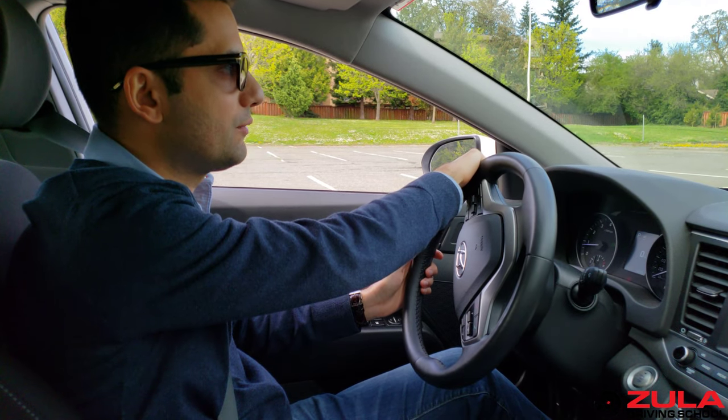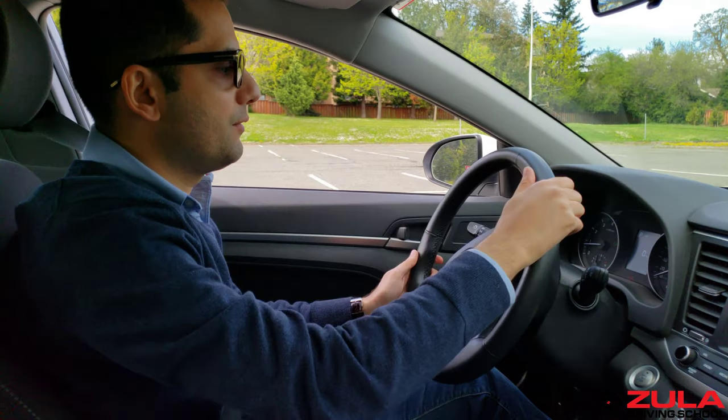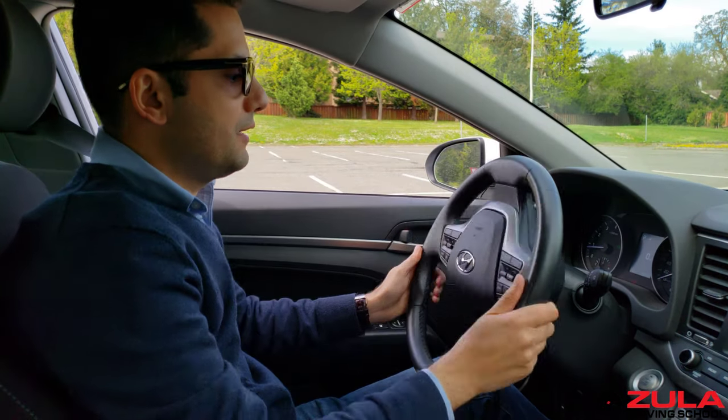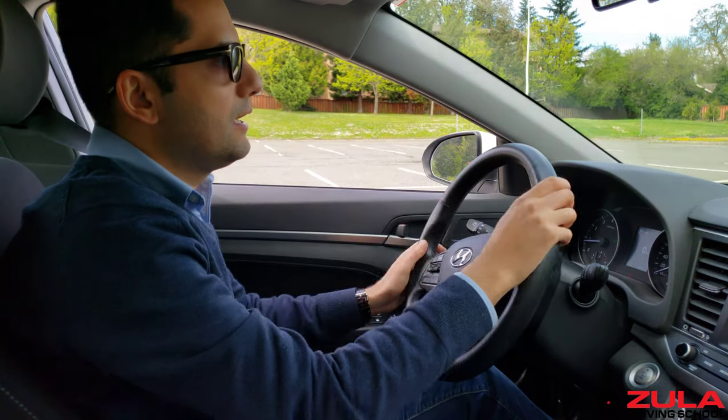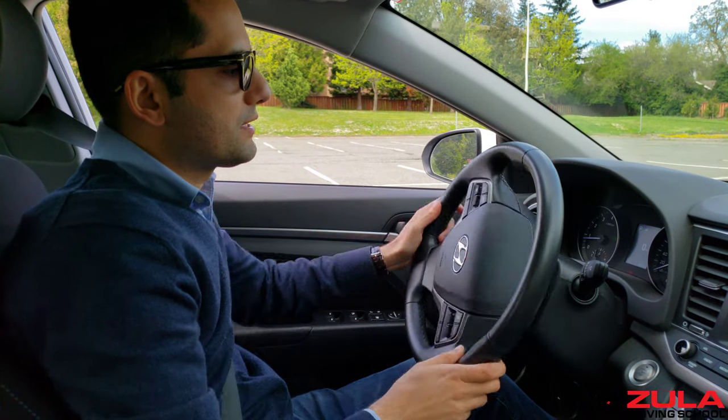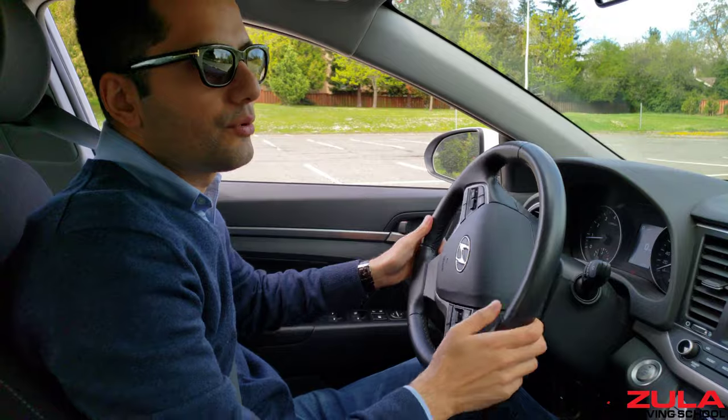And the same concept if I want to now bring the steering wheel back to center — this is a half, another half, and another half will get me back to center. It would be the same concept going to the right.